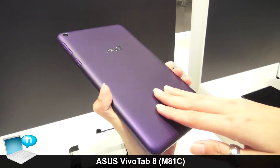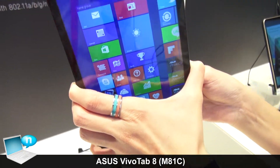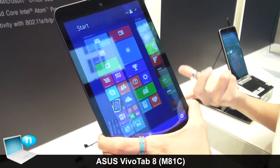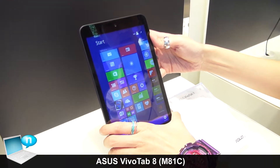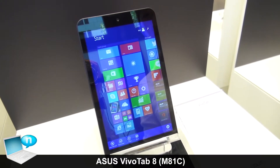You can see the touch surface is very smooth and non-slippery. It comes in 4 colors: black, white, gold, and this one in purple. It also comes with a 1280x800 IPS panel.